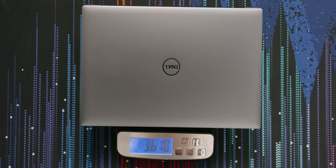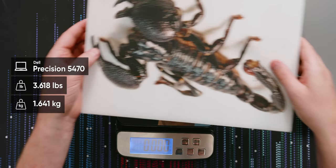This unfortunately does not have dbrand skins, and dbrand won't sell you a Scorpion either — so why would you use anything else anyway? At 3.6 pounds it's not too bad compared to the XPS 15, which is 4.3. Nice little savings.